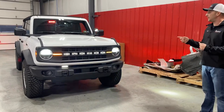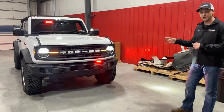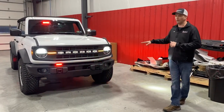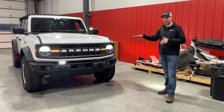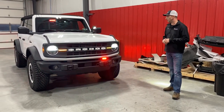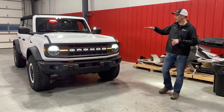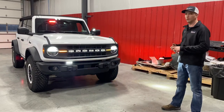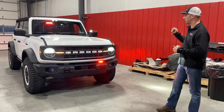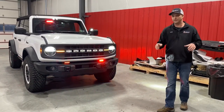This is the Sasquatch package, which has the factory wheels, tires, and lift kit. It is also the Black Diamond package, which has the marine grade vinyl seats and vinyl floor. She is a canine handler, so cleaning out the dog hair is a breeze on this.